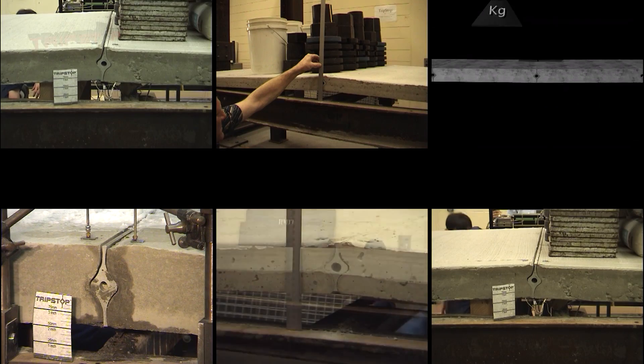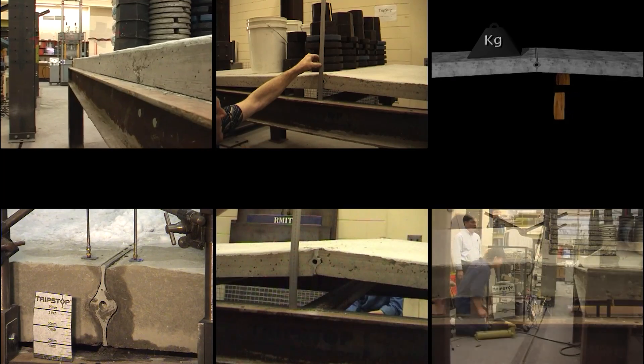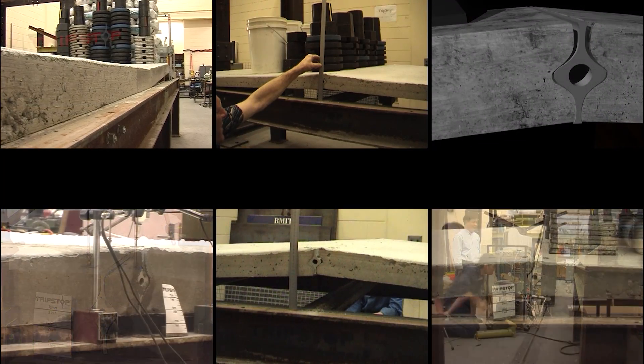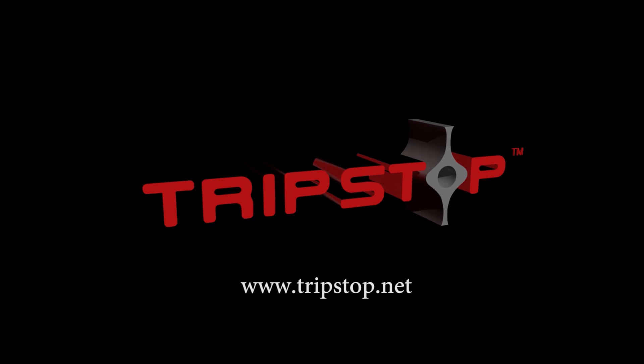Our solution is TripStop, which can easily handle a 108mm lift — that's a 1 in 14 rise on a 1.5m spaced slab — with less than 5mm of displacement. Mesh can't do this. See our website at TripStop.net for more info.